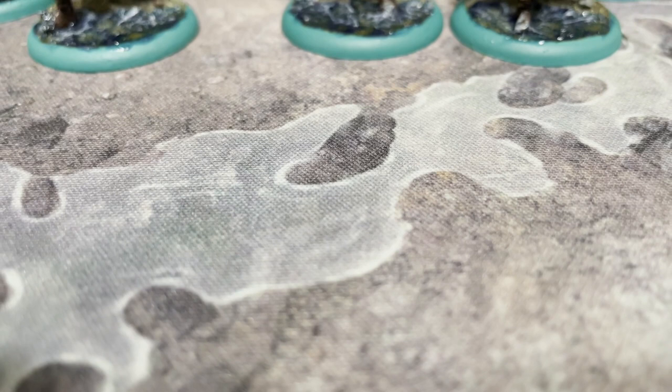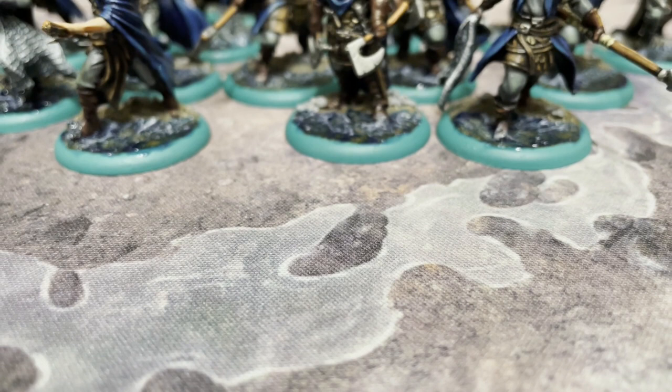Hey there, Westerosi, and welcome back to Mike Meeple's Painting Poorly miniature painting tutorials for A Song of Ice and Fire the miniatures game by CMON Games.